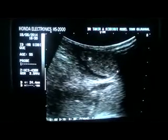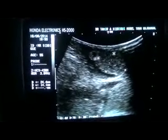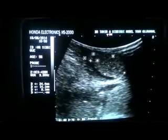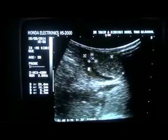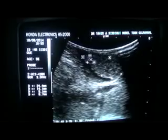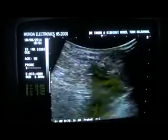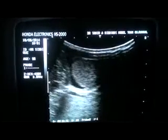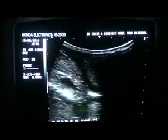The left testis measures 2.4 by 1.4 cm, and the epididymis measures 5.1 by 6.7 cm. This is the tube seen in the left hemiscrotal, posterior to the testis in this scanning plane. The size of the testis is small, the epididymis is small in size, and there is fluid in the left hemiscrotal — minimal is seen on the left side.